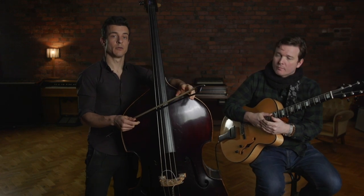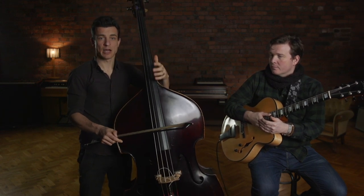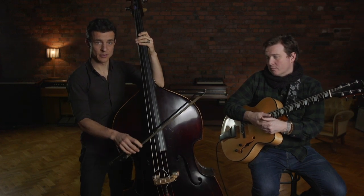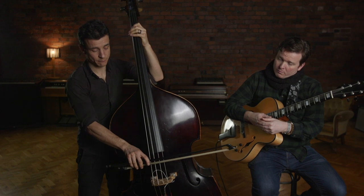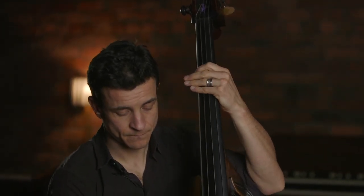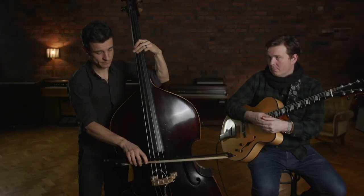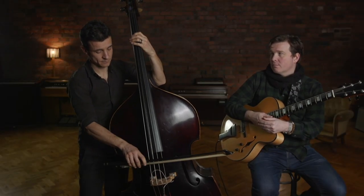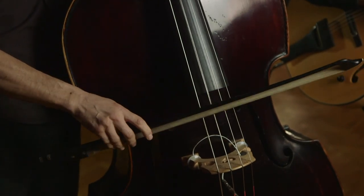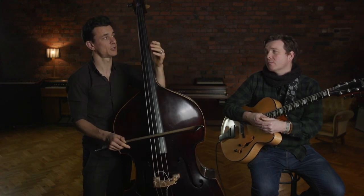A nice little thing you can do with the bow is to really take care of your articulation, and sliding up or down on the first note can really add roundness to the bow. When you're playing with the bow, it can sometimes be a little stiff. So adding a little articulation at the very beginning of your note — I'm exaggerating here a little bit — but at the end, it's very efficient to use those kinds of little articulations with bass music chord tones.